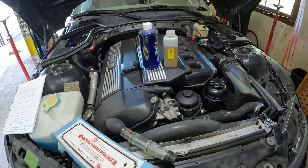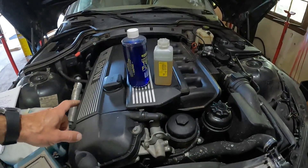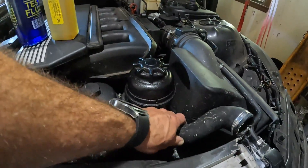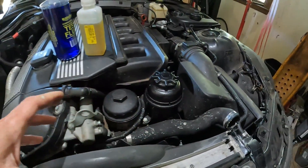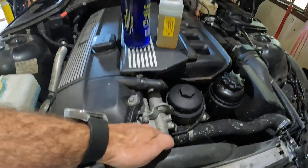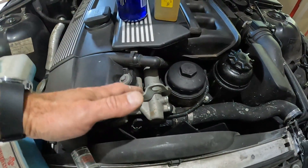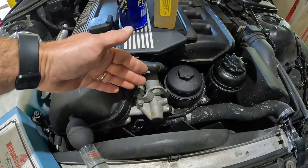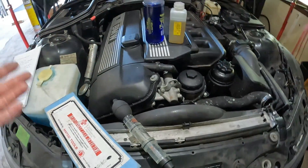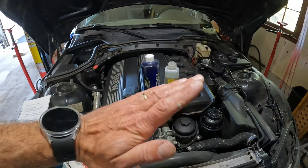I've seen on these M54 engines that when they've been overheated even slightly, it burps air into the cooling system and the hoses get super hard. Once that air gets into the cooling system from the combustion process, it makes the water pump no longer function properly because it becomes air bound up in the thermostat area. You end up with an engine overheat, which makes it worse, and your temp gauge will just peg to the red.